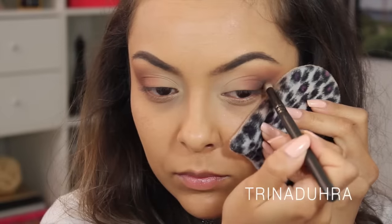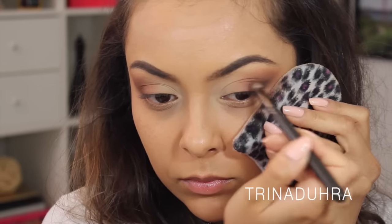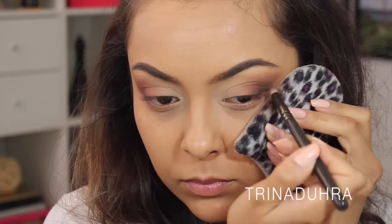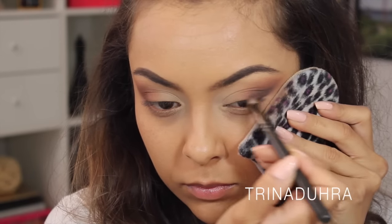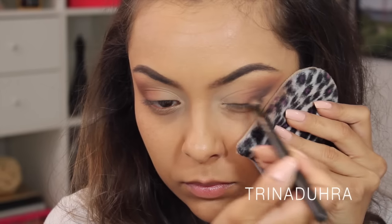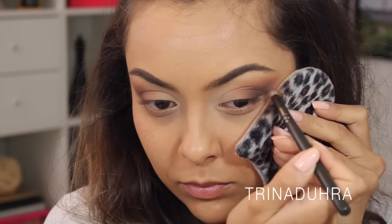Now for the icing on the cake — the black. This finishes off every smoky eye and pulls the look together. I used the pencil brush again and applied this black over top of the dark brown I just applied. Do you guys see the dimension I'm talking about? If you look at the shadows, you can see all the layers and they all softly blend into one another without any harsh lines.